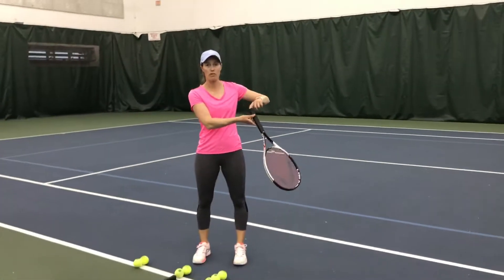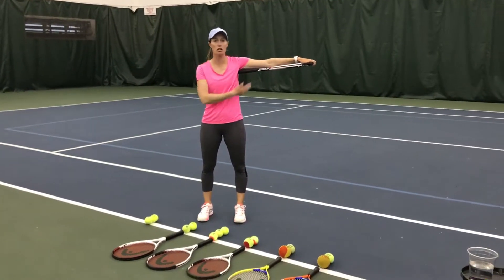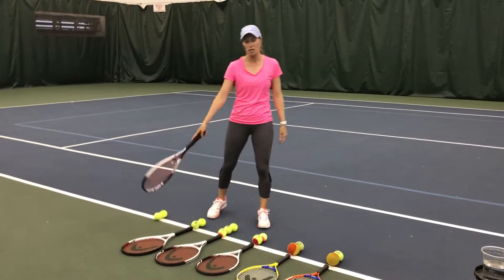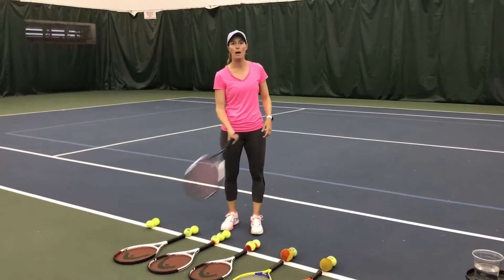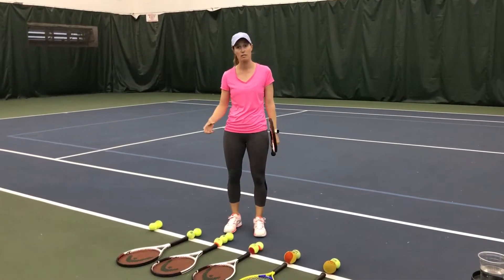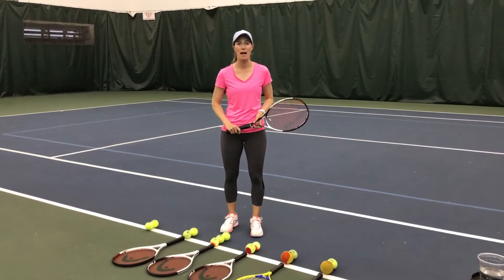Now the best way to tell what is the correct size racket for your child: put the butt of the racket under their arm and they should be able to grab the end of the racket. I'm an adult — this is a perfect size for me. But for a little tennis player, it's very important that you don't choose a racket that's too big for them. They need to be able to control the weight, handle the racket, and develop the right strokes before they progress to a different racket, a different ball, and a different size court. Hope that helps!